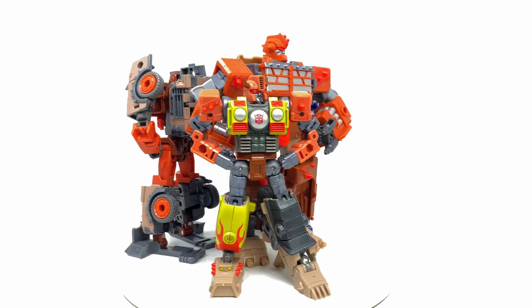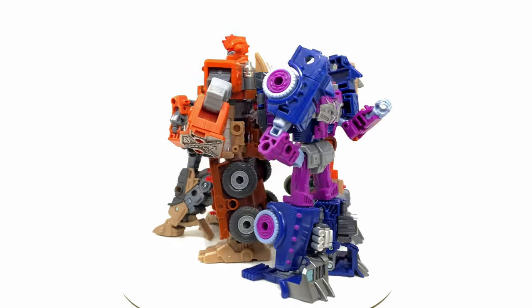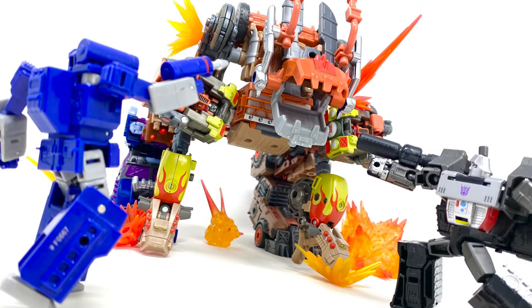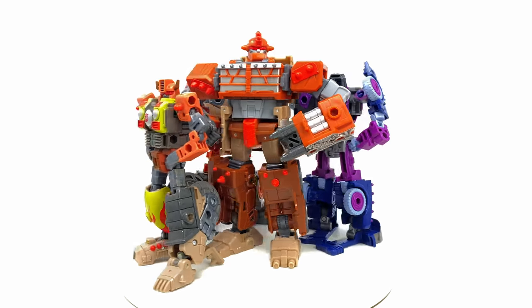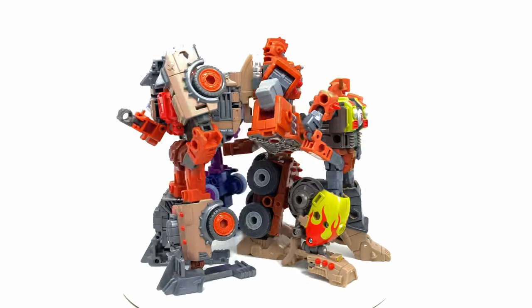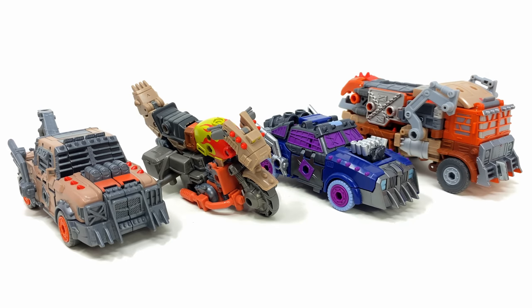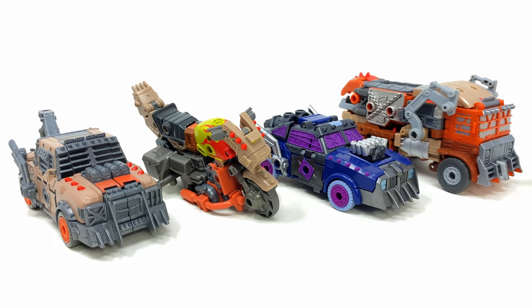Welcome back to the channel. For today's video we're checking out the Transformers Legacy Evolution Junkion combiner Junkasaurus. This has been a video I've been so excited to finally put together because these Junkions are some of the best figures we've so far seen released for Transformers Legacy. For this combination you will need one Scrap Hook, two Crash Bar, one Axle Grease, and one Trash Master.